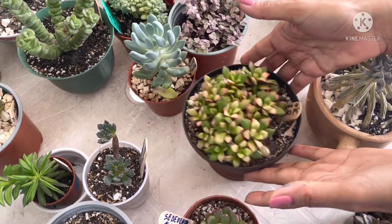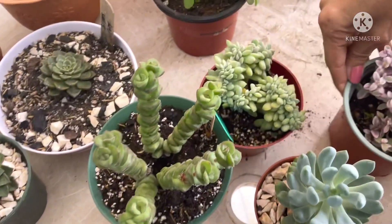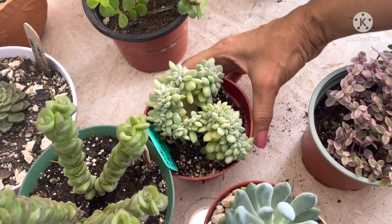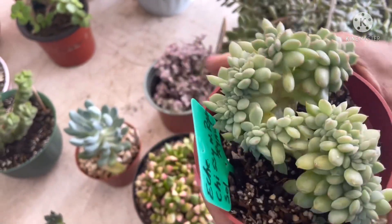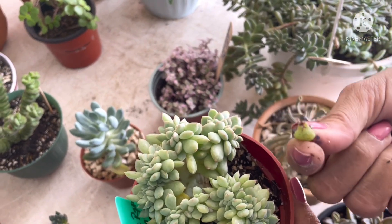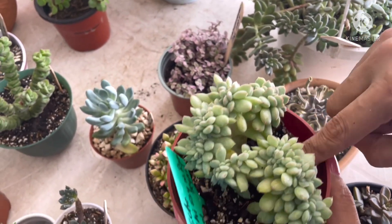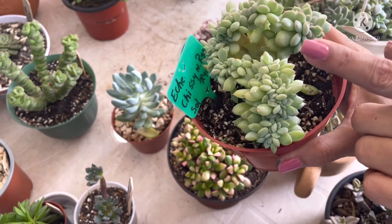Solo tengo la variegada, que te la muestro. Por aquí quiero mostrarte esta, que también es la campeona de hojitas pequeñitas. Mira, te muestro el tamaño de sus hojas. Ya está sacando, incluso tiene hasta una raicita. Esta es la Echeveria Crixirian. Esta está crestada.